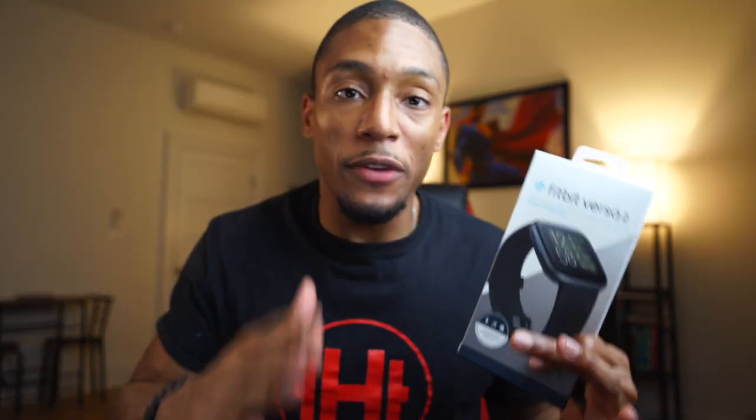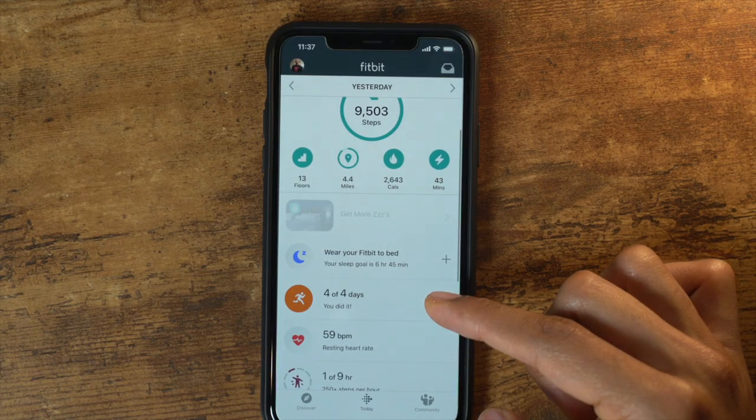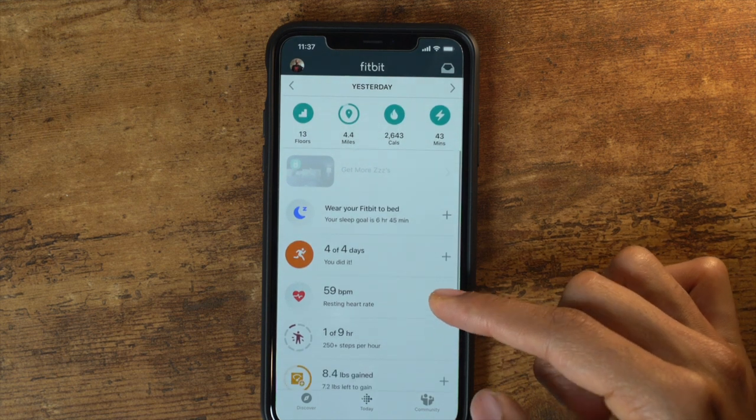That leads me to the third point: all that sleep tracking data feeds into the Fitbit app, which is literally one of the best apps you can use. The user interface of the Fitbit app is amazing. I really love how it has the graphs and your whole profile in one area. It's very user-friendly, very smooth, and I feel like I understand it a lot better compared to a lot of other apps on my phone.